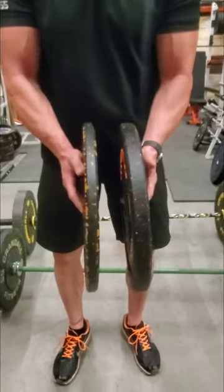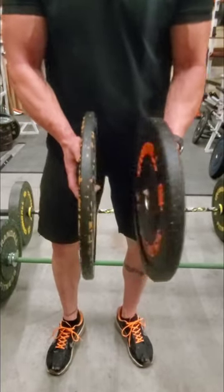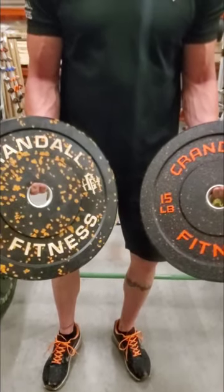You can see the difference in thickness. Because it's compressed rubber, it's going to be a little bit thicker and they bounce a lot more. I'm going to show you an example of what the bounce difference means right now.